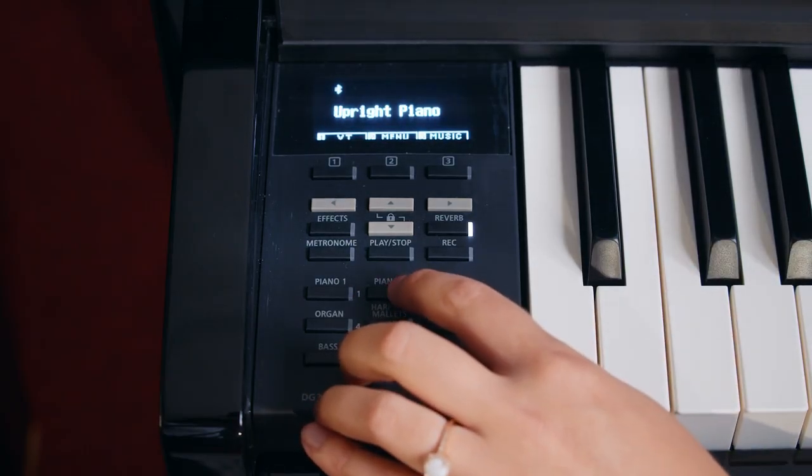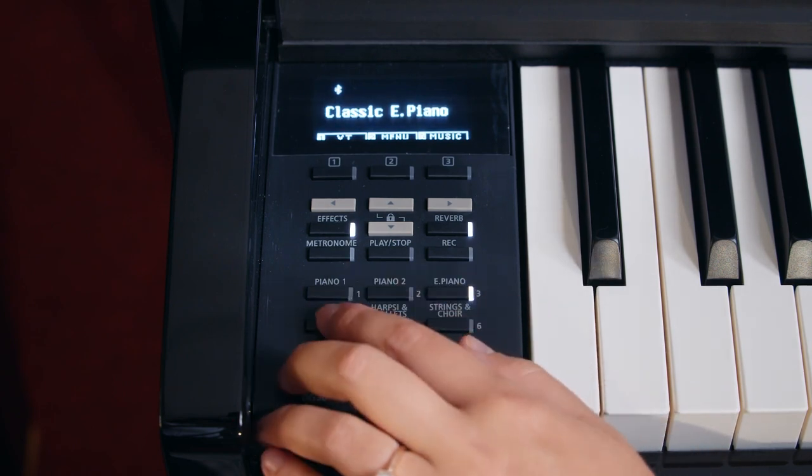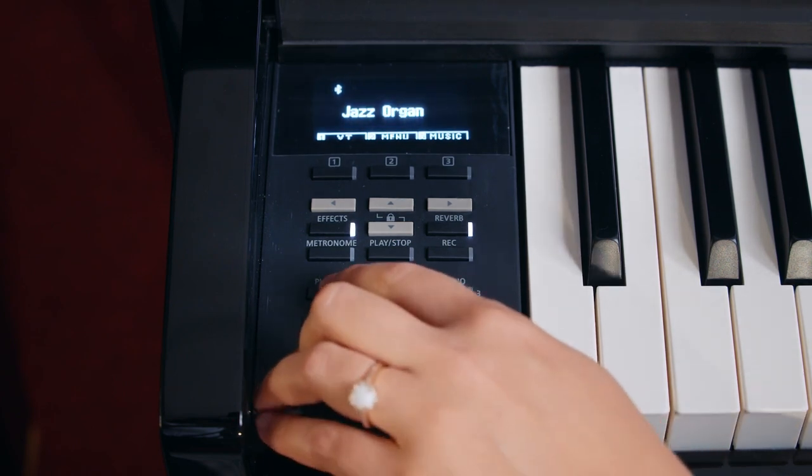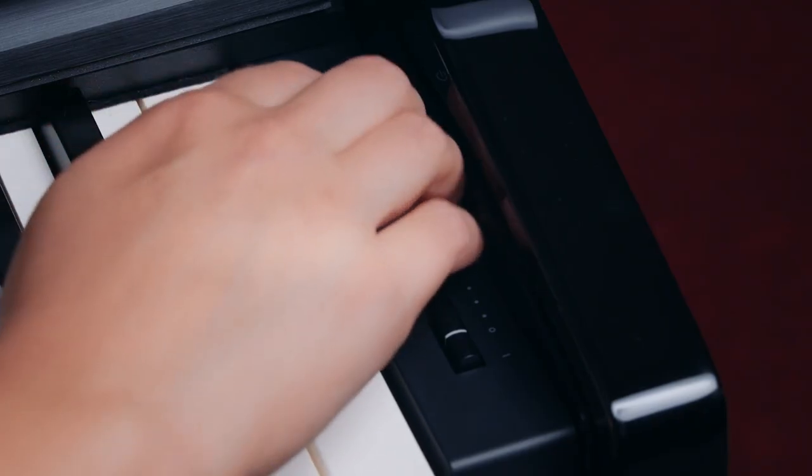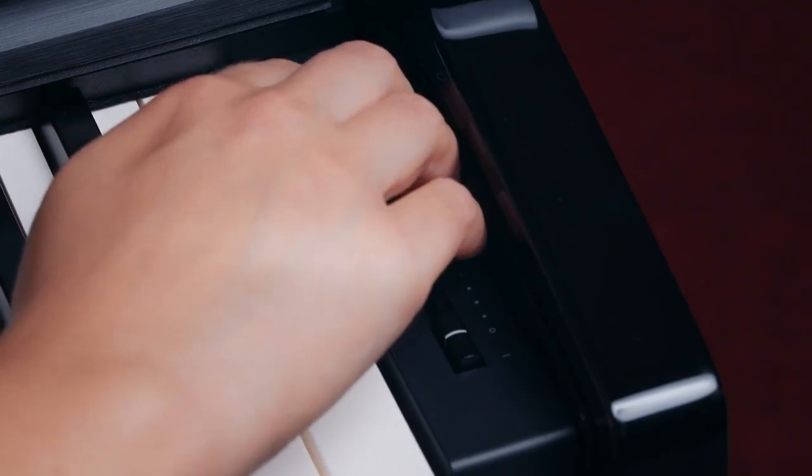Now we're going to move over to the control panel. There is a pretty big keypad for navigation through the different sounds and settings, as well as an OLED screen. The power button and volume control are on the opposite side of the keyboard.